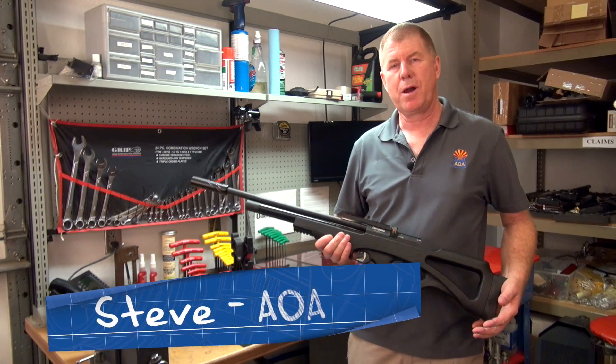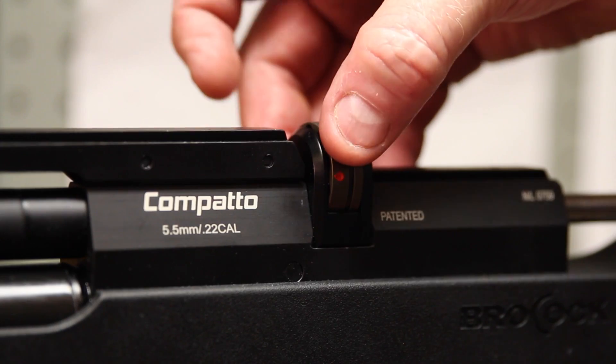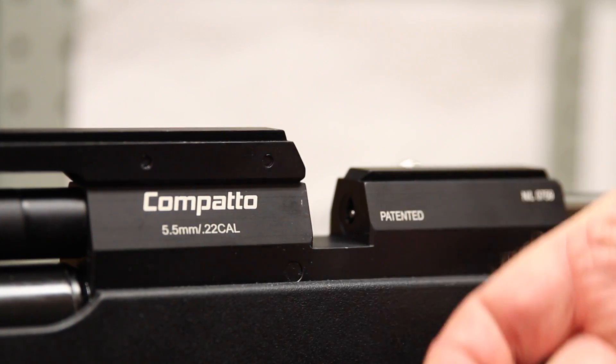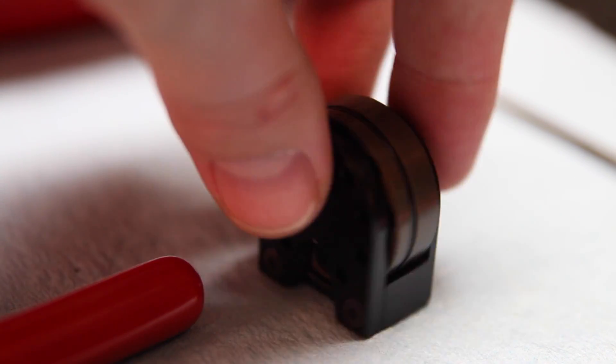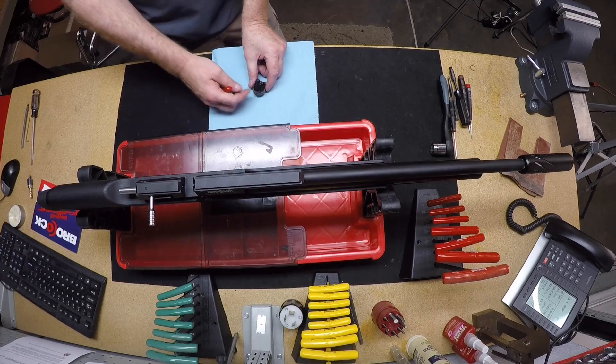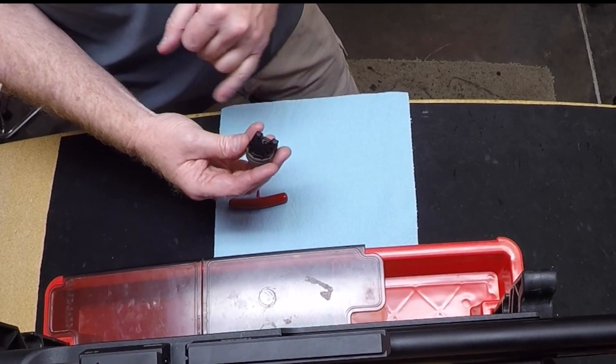Hello, this is Steve in the repair department at Airguns of Arizona. Today we're looking at the Brocock Compatto, where we'll be taking a look at actually replacing the O-ring that's on the magazine. This is something that a lot of customers ask me if they can do, and I think this is something that anyone can do, so we'll just go ahead and get started.